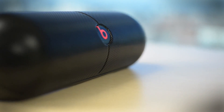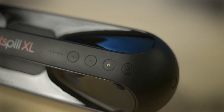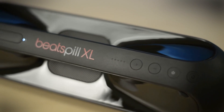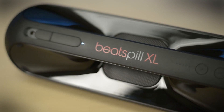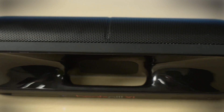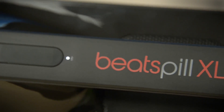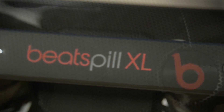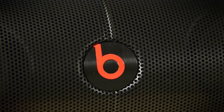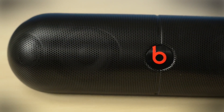We listened to this thing for all of like 45 seconds, so I'm not gonna give you a full breakdown, but here's what I will tell you: this thing can get loud. I am not kidding — it gets as loud as any Bluetooth speaker we've ever tested, maybe even louder than the iLoud from IK Multimedia. It also puts out a tremendous amount of bass; the passive radiator on the back moved a ton of air. For the overall sound signature, you're gonna have to come back and check with Digital Trends to read our full review.